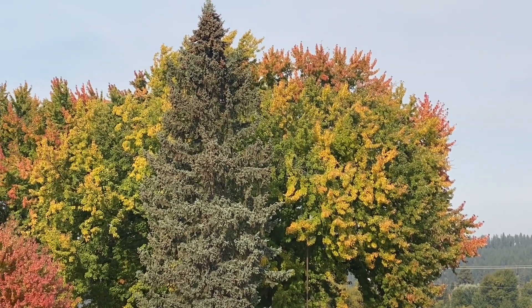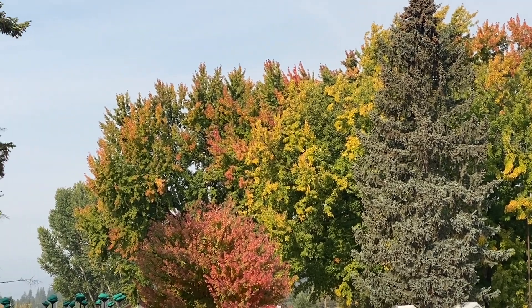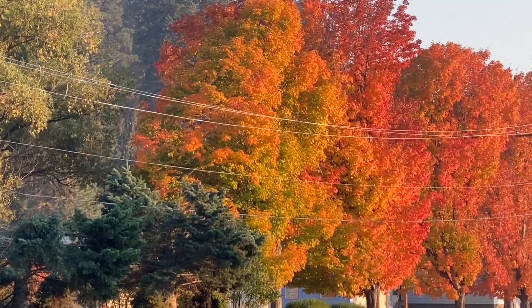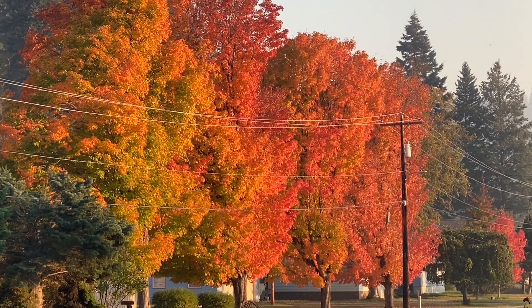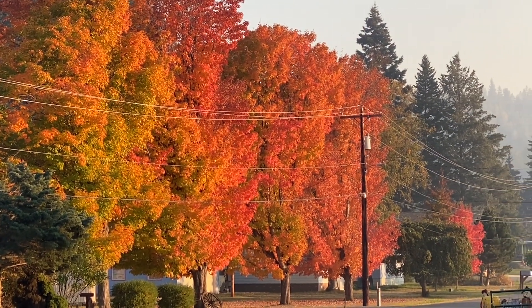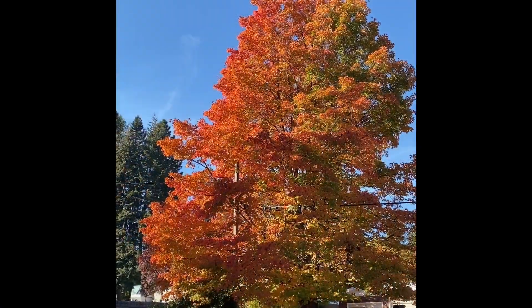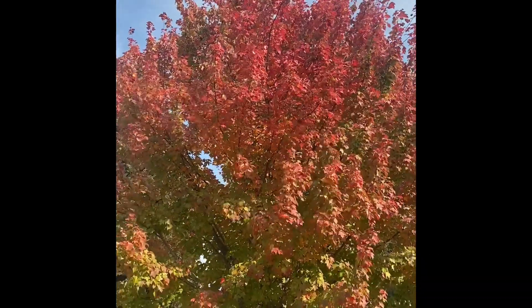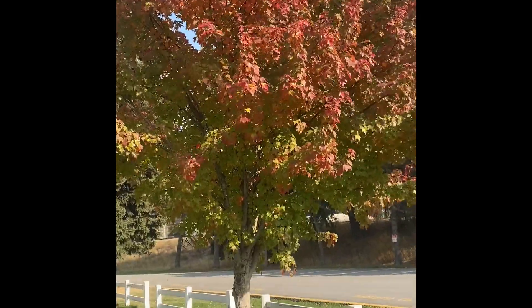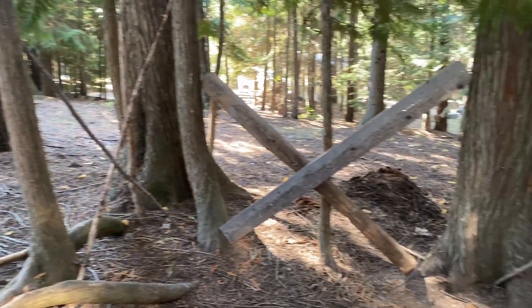Hey guys, welcome back. It's Laura with Down Home with Lemon Pie and this is our part two fall video. We are enjoying these beautiful fall colors on all of these trees. We didn't have this in Texas — they just went from green straight to brown. So we are quite loving being up here in Idaho, getting to see all of the beautiful trees changing colors from reds to oranges to yellows. It's just been so exciting to watch.